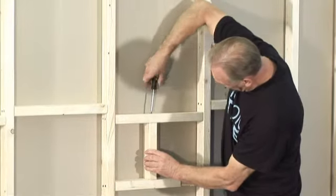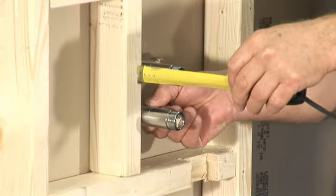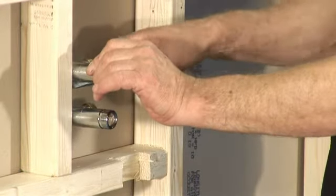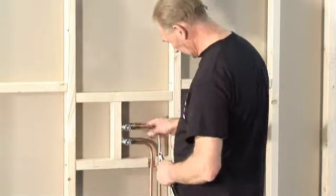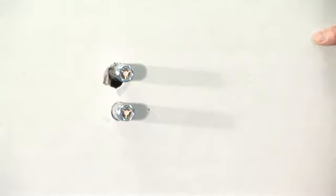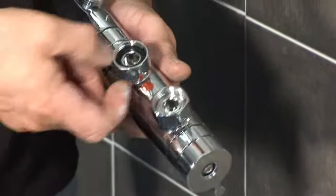Before fixing the bracket in the wall, decide on the height and position of the shower and the direction of pipes to the bracket. The bracket needs a secure fixing and must be fixed to an upright batten. Make sure it's level, and for this particular model there must be at least 32 millimetres from the face of the threads on the bracket to the finished wall surface — this is to allow clearance for the shower pole bracket. Fit a support batten in the wall for the shower to be secured to. Complete the pipework to the bracket and flush out the pipes to check for leaks before making good the wall.